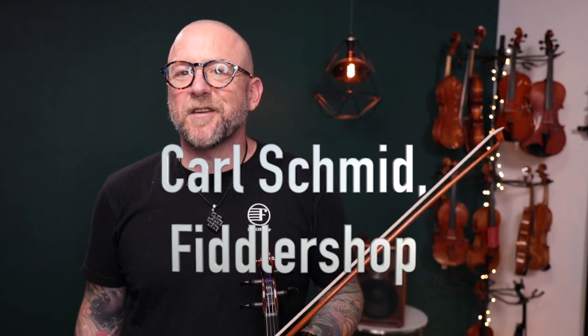Hi friends, it's Carl at Fiddler Shop. Hope you're all having a great week. Happy Thursday and it's nice to be here again with you today for Carl's Corner. I want to talk to you today a little bit about practice mutes for the violin.